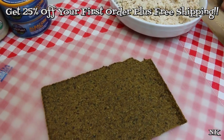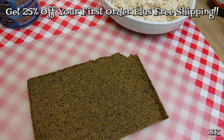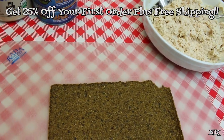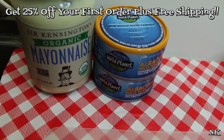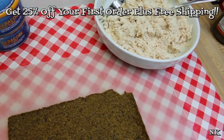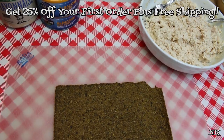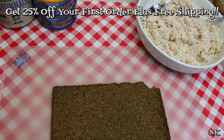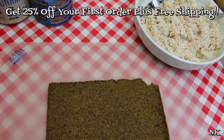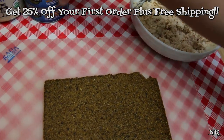I would like to say thank you to Thrive Market for sponsoring this video today. I got everything that you see me use, with the exception of the fresh ingredients like the produce, from Thrive Market. If you're interested, I'm gonna leave a link down below — you're gonna be able to get 25% off your first order. They do have a membership fee, but you're gonna save between 25 and 50% off everything you purchase from them, so that's going to pay for itself over a year's time.